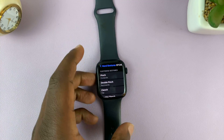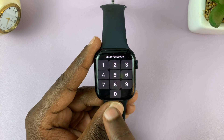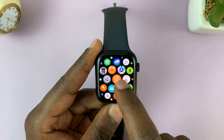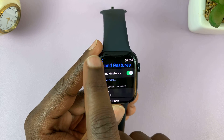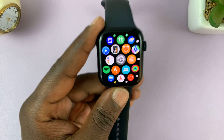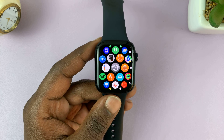The pinch is this, the clench is this, and they all do different things. With Assistive Touch enabled on your Apple Watch, once you turn it on just hit the back button all the way back to the watch face and you can now use Assistive Touch.